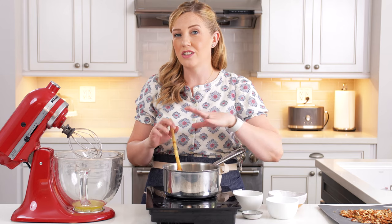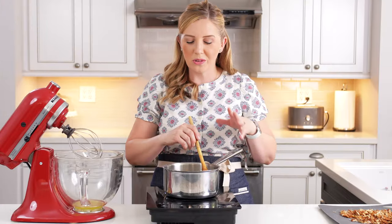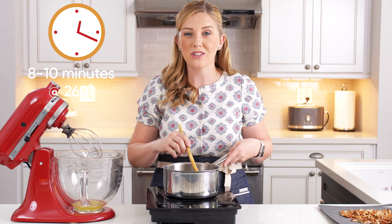We're going to turn this on to medium-high heat and cook it until the sugar is dissolved and it comes to a boil. Once it starts boiling, we're going to stop stirring and attach a candy thermometer to the side of the pot, and let it keep cooking for about eight to ten minutes until it reaches 260 degrees Fahrenheit. If you live at a higher altitude, decrease your temperature by two degrees for each thousand feet you are above sea level.